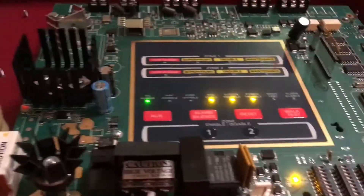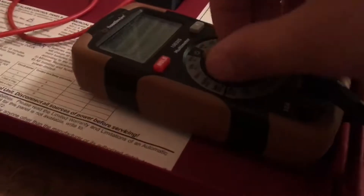All right, we are going to be doing a ground fault check on my MS2. Let's go ahead and get started — plug the panel in. There we go. System is on, just acknowledge. Now I have my digital multimeter here.